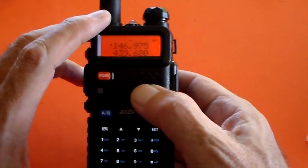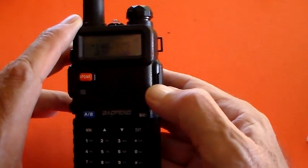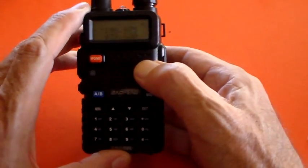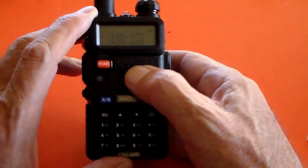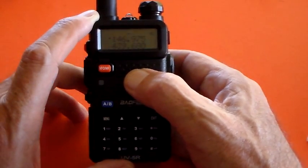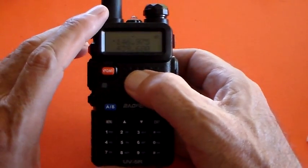I'll just put that other frequency in — the one I've got the other radio tuned to: 146.975. It occurred to me that not everyone watching this is going to be in Australia; there might be some people watching in the UK. You can probably tell I came from the UK originally. Back in the UK, to access the repeaters they didn't use sub-tones, they didn't have open squelch —